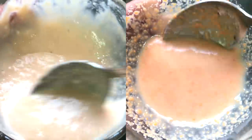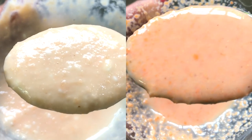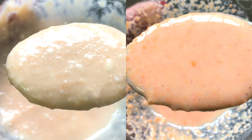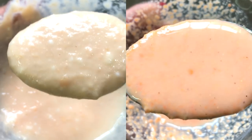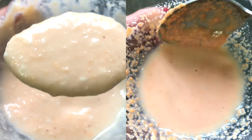Hey everyone, I am Tanya and welcome back to my channel. Today I am going to share with you a skin lightening and whitening red lentil face scrub and a face mask. This homemade skin lightening and whitening red lentil face mask and scrub is very effective in lightening and whitening your skin complexion and to make it more fairer.